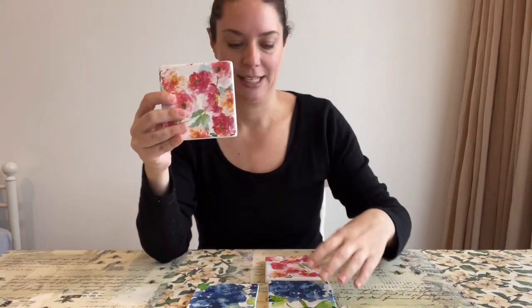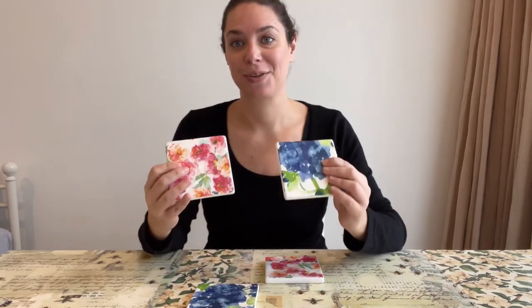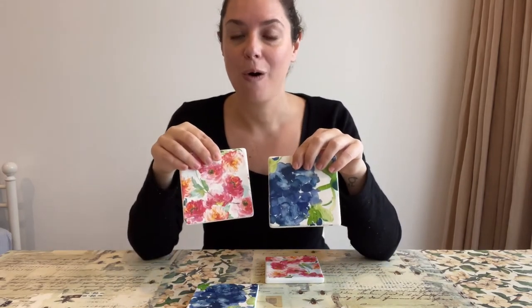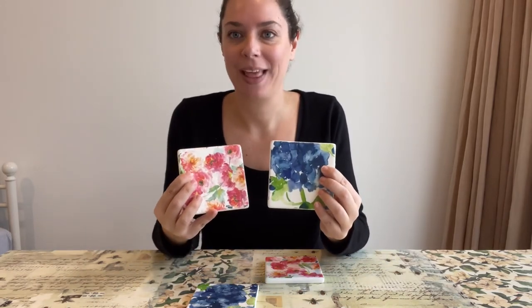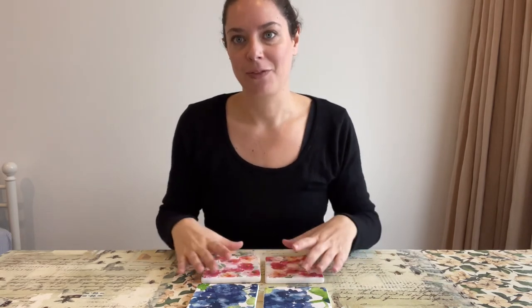My coasters are now finished. As you can see they make a great project to do and they make great gifts. You can do this with children, and you can do anything to them really — you can create them so that they work perfectly for your home or as something really special for your friends. I hope that has been informative and answered all of your questions. If you do have any questions pop them in the comments and we will get back to you. We also have lots of information up on our website www.journeyanddaughters.co.nz. Thank you.